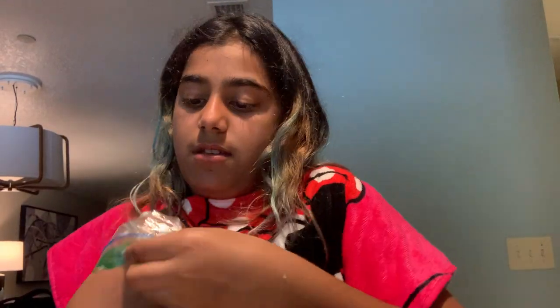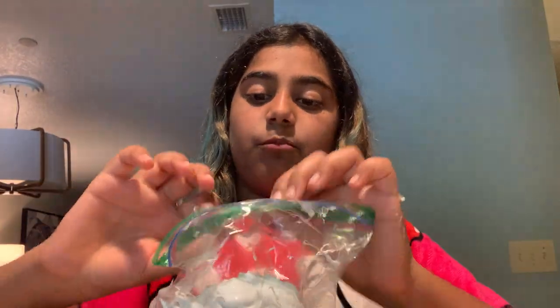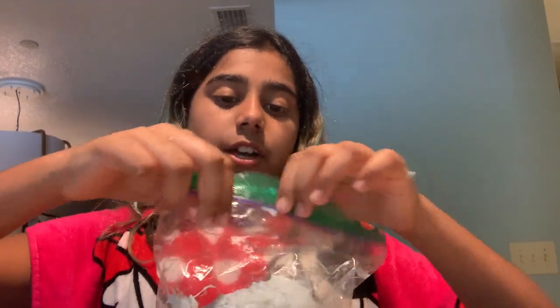Let's move on to the next slime because this has been going on for a long time - this has been a four-minute video. I think it's going to be like a ten-minute video because my mom said it couldn't be more than five minutes, but I don't believe her at all.